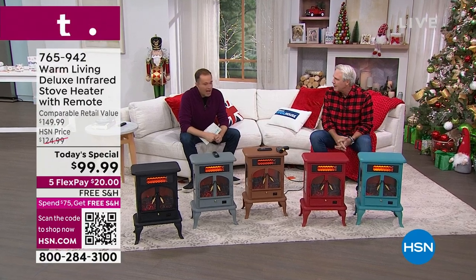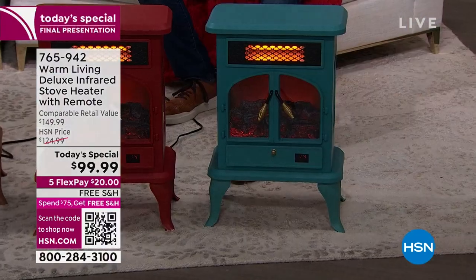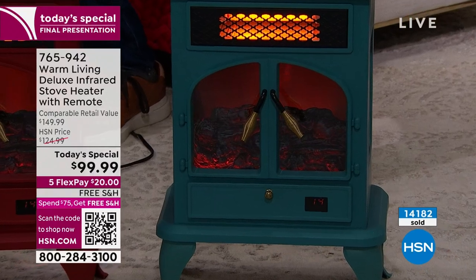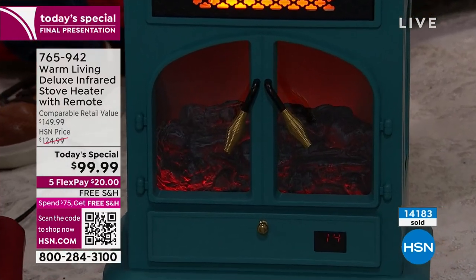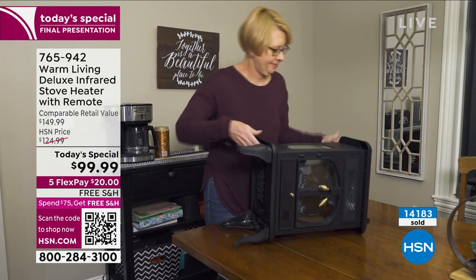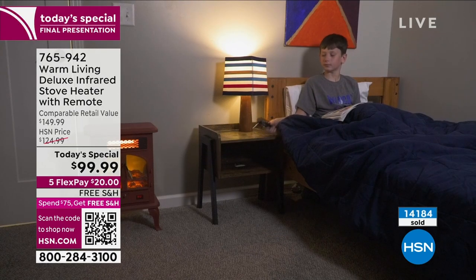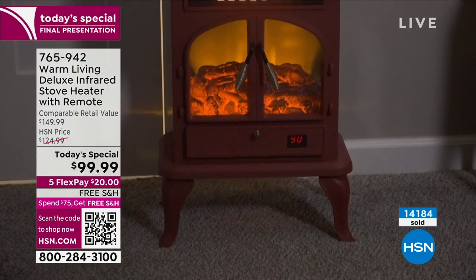We've sold 14,000 now. Congratulations if you got yours already. I gave a very similar model to my dad in 2019 and every time I'd call him, he would rave about it — just sitting on the couch with his cat Mookie reading a book about Thomas Jefferson. He's a retired history teacher. If you give it to somebody as a gift, it really is the gift that keeps on giving.